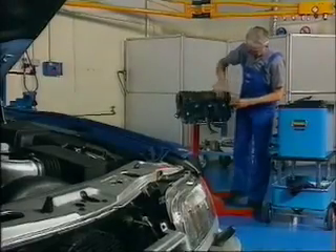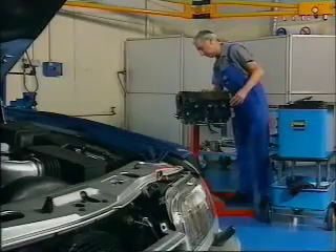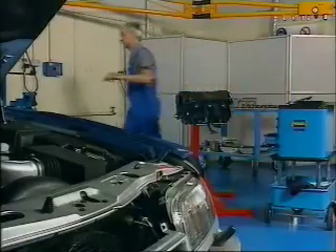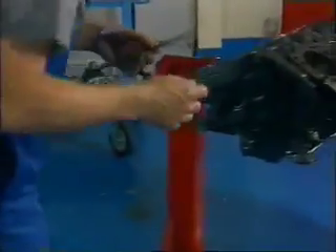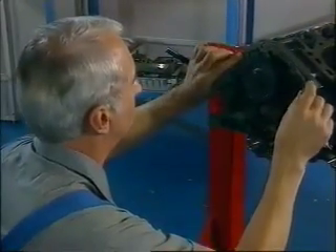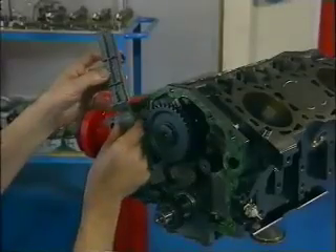Assembly of the Ford Cosworth V6 involves a few points that need to be remembered and require particular care, but in the main it all follows fairly logical steps. Any gaskets that are removed during dismantling any part of the engine must be automatically renewed — that's important, although no different from any other engine. After fitting the timing chain cover gasket, the chain guides can be fitted and they simply bolt into position.